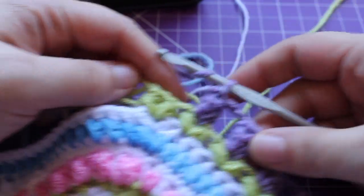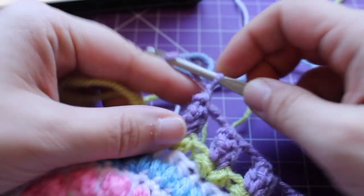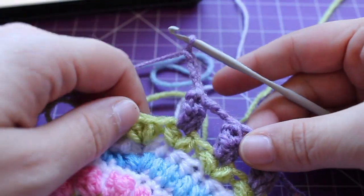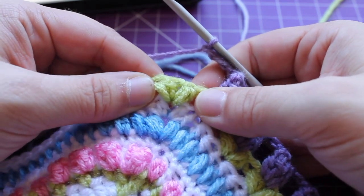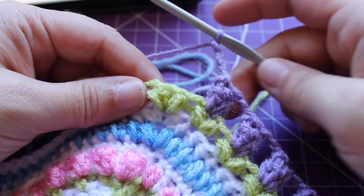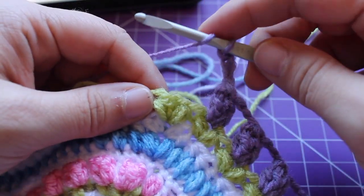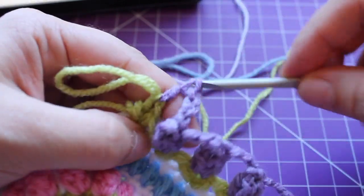I just finished my last repeat and now we need to chain three — 1, 2, 3 — and that brings us back to where we started in that corner small puff v-stitch. That's the repeat for the round. You can do that a total of seven times, joining with a slip stitch to your beginning pop.